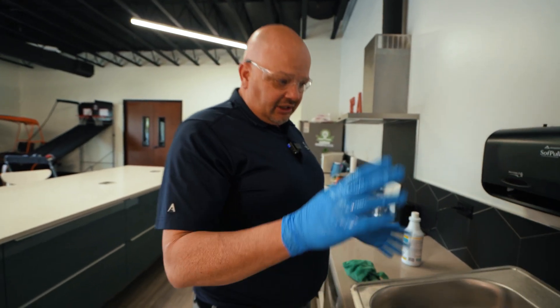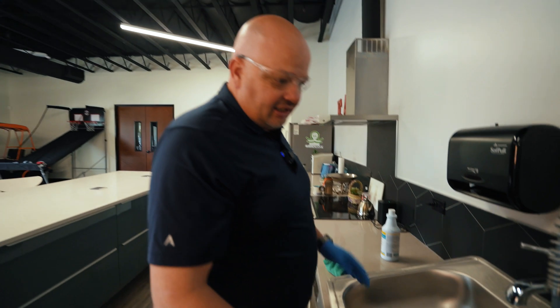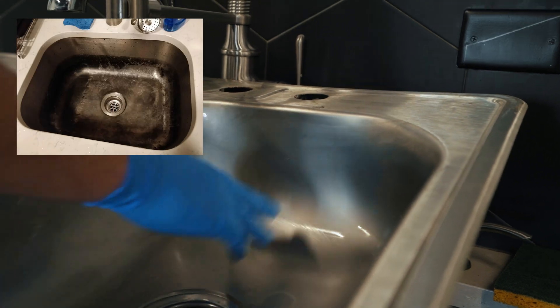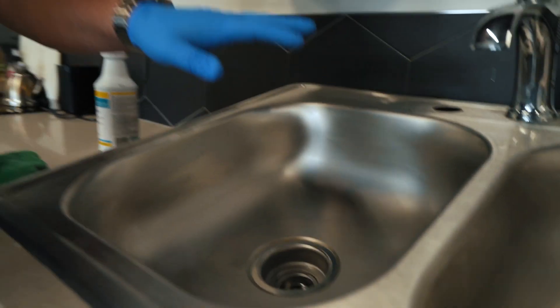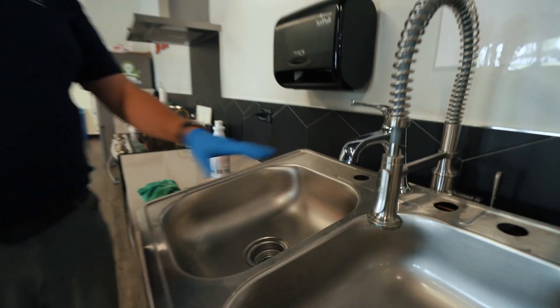If you notice on this side of the sink, we used hydrochloric acid. You can see where the streaks are from where the acid actually hit the steel — what's starting to turn it black. I didn't let it sit long enough to fully ruin it, but you can see the effect. On this side with phosphoric — and remember, phosphoric is safe on metals, it's safe on chrome — it didn't do anything to the sink. It just got all the dirt, hard water, and coffee stains out and left it clean.